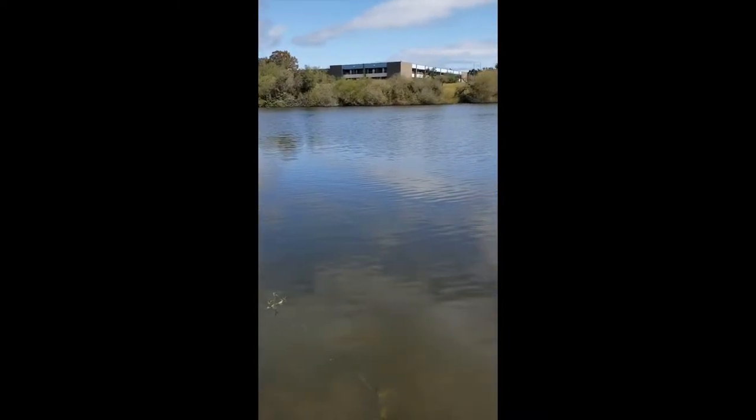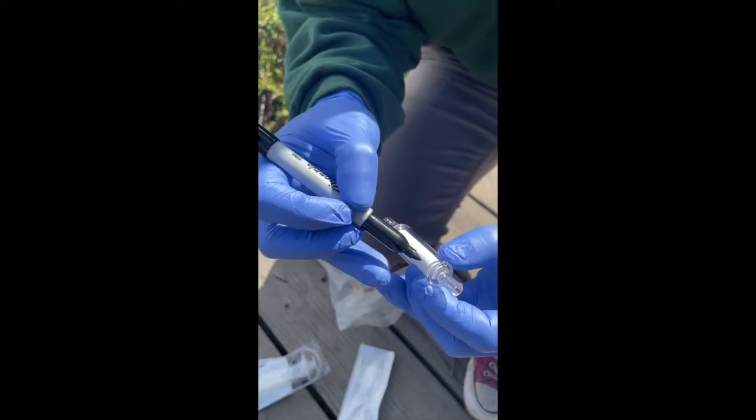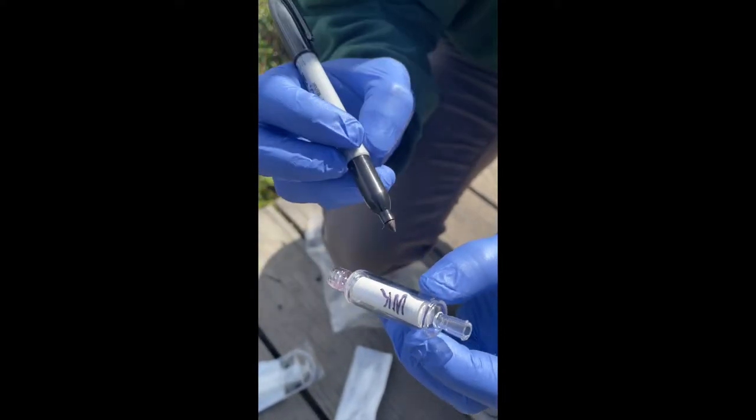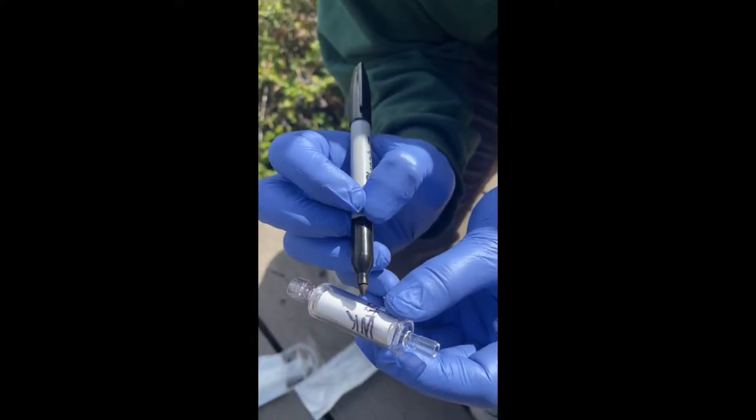Welcome to the Cal-e-DNA water sampling instructional video. Begin by removing the Sterivex filter unit from its container, being careful not to touch the sterile ends, and write the sample ID code on the side.